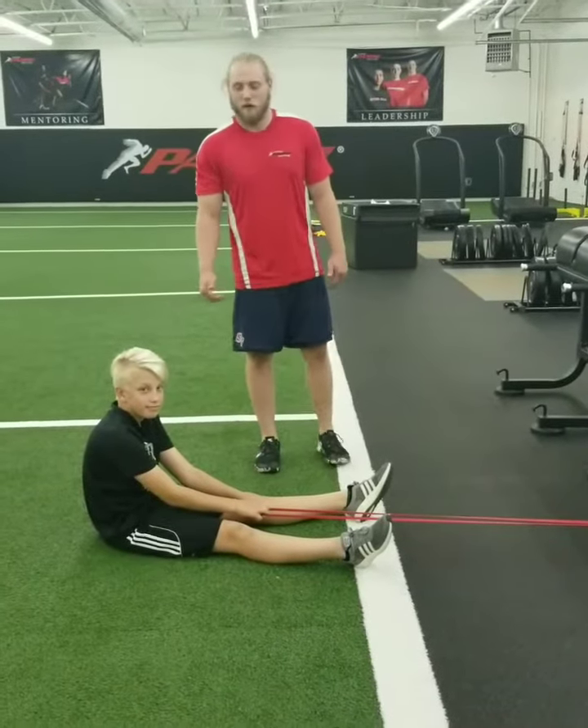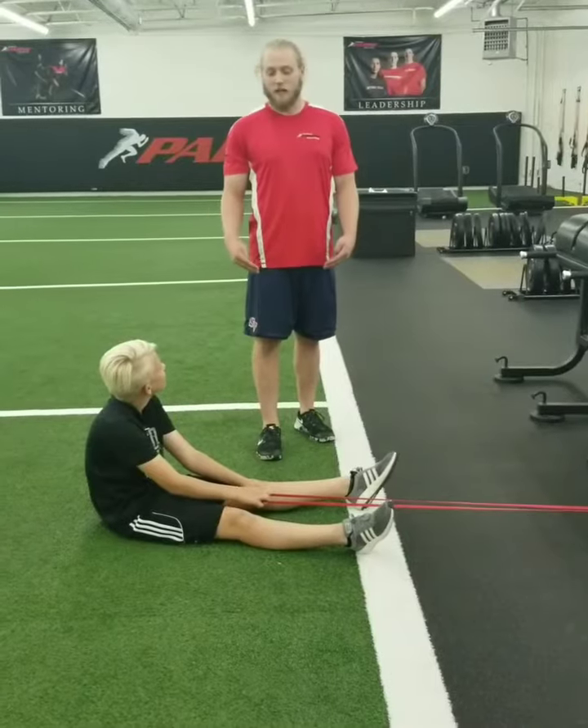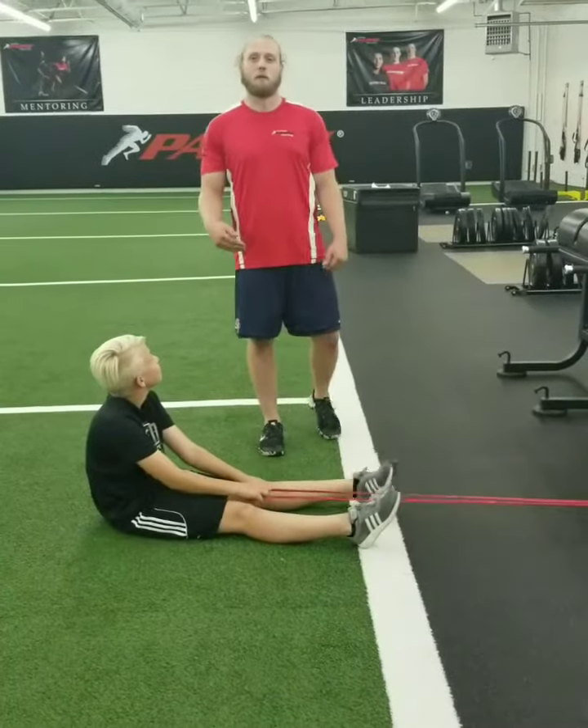Hey guys, Port Bowen, Parisi, Colorado here. Continuing with the month of October being ankle focused, and it's Wednesday, so we've got some ankle strengthening exercises coming up.